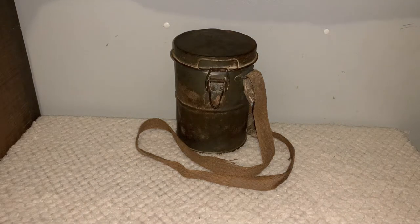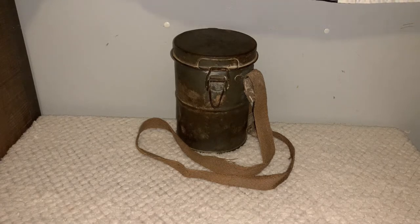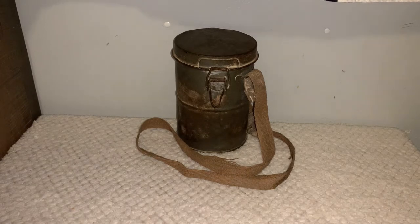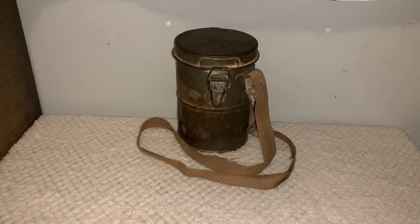Hello everybody, so today I want to show you my World War One German gas mask. Now you may realize that I've already done this review once, about roughly a year ago. I don't really like the way that video was or some of the things I said in it, so I decided I'm going to redo it and put some more insight on this gas mask.